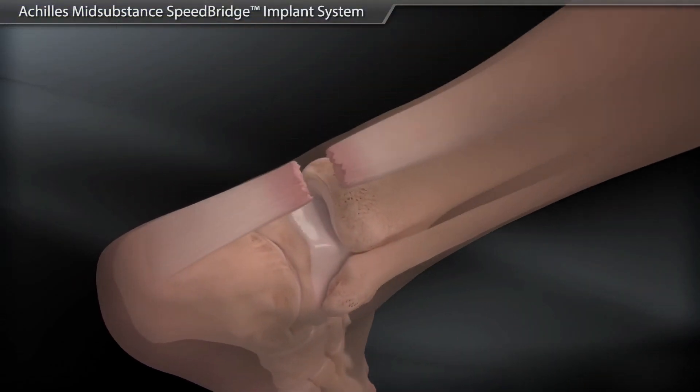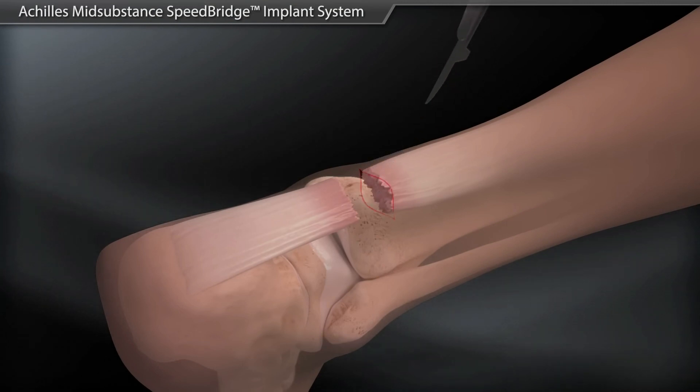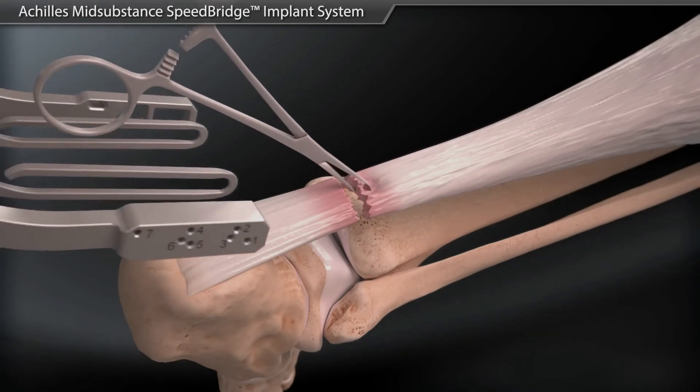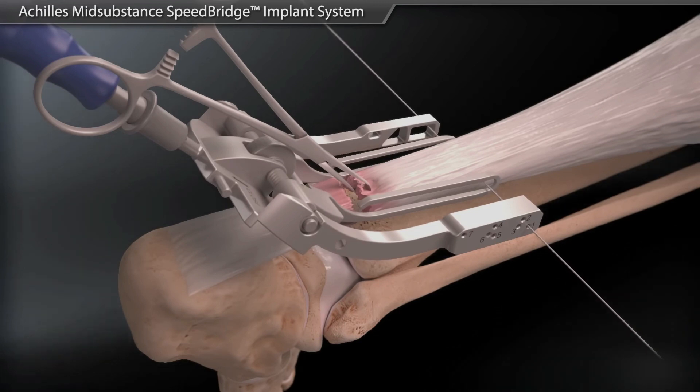When using the PARS Achilles jig for the mid-substance speed bridge, the incision is made in a transverse manner just proximal to the palpable rupture. The tendon is grasped with a hemostat and the jig is inserted with the inner arms inside the peritenon of the Achilles tendon.